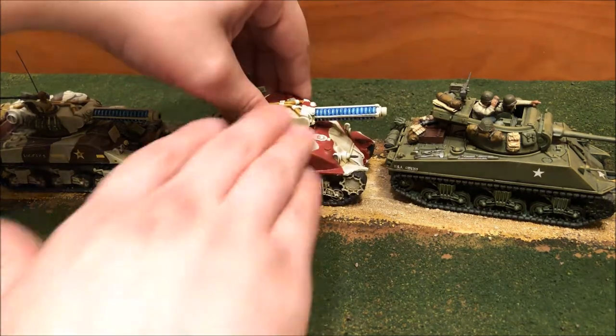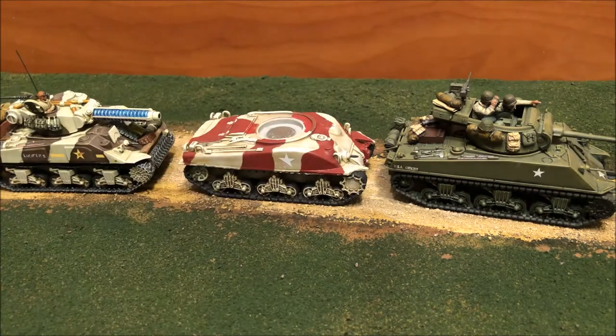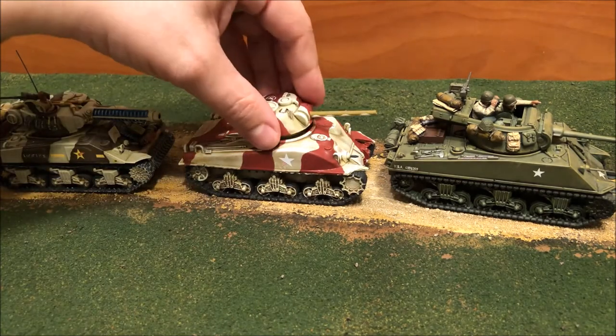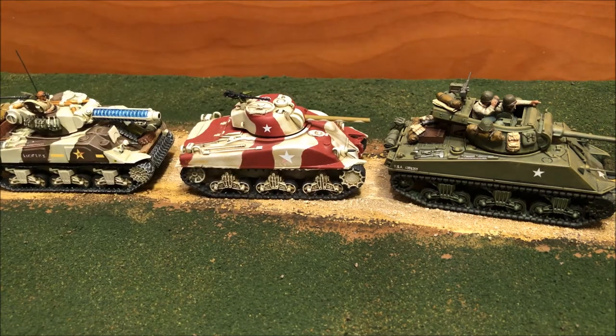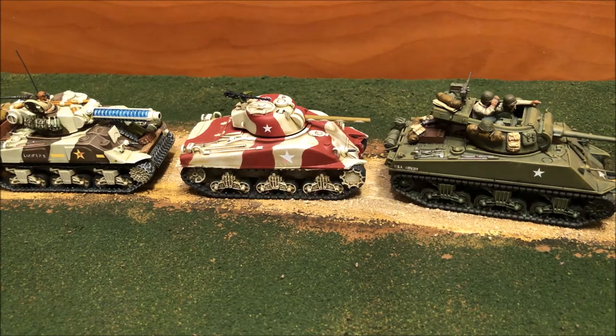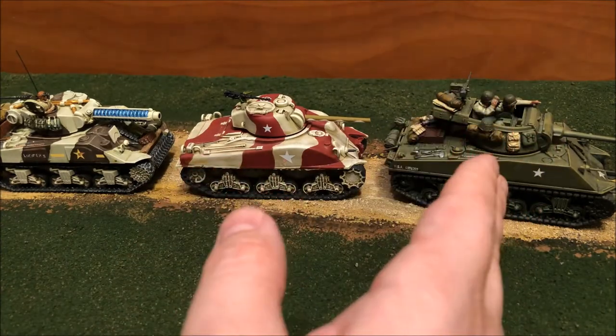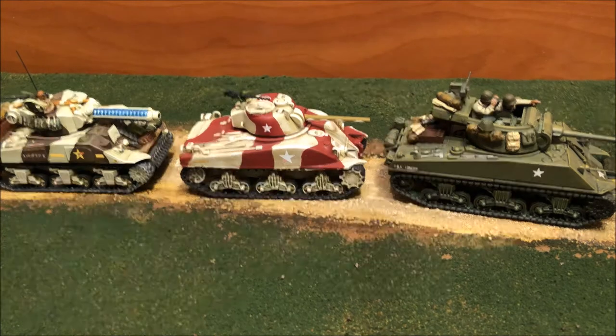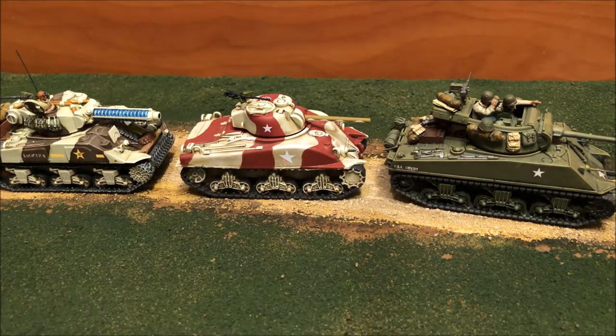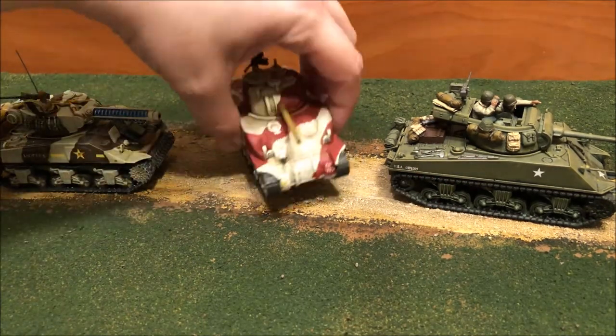Overall just a really great kit. It is resin, so if you're going to be doing any cleanup work, make sure you wear a mask and gloves — put on proper PPE because you don't want to be breathing in resin dust. In terms of scale, I've got a Rubicon M36B1 and an M4 from Warlord Games next to it, just so you can see the scale is comparable. It is 28mm.